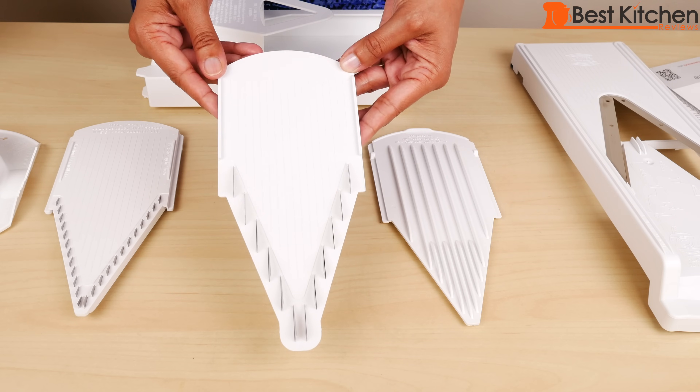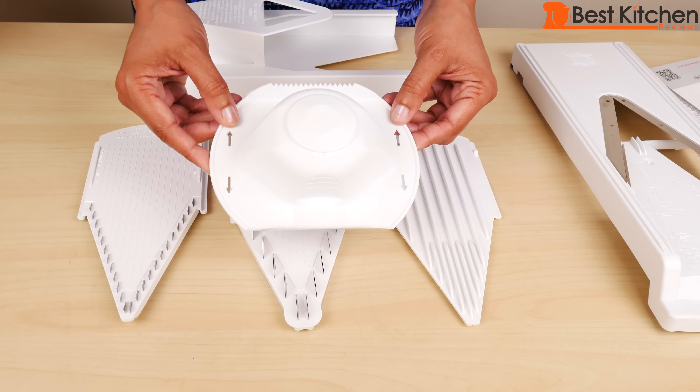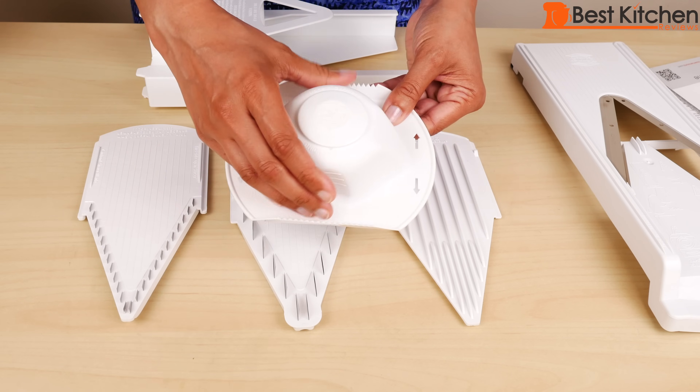This is the seven millimeter thick julienne insert and this is the three and a half millimeter thin julienne insert. The safety holder is what you use to hold fruits and vegetables while you're slicing. It has a comfortable grip.